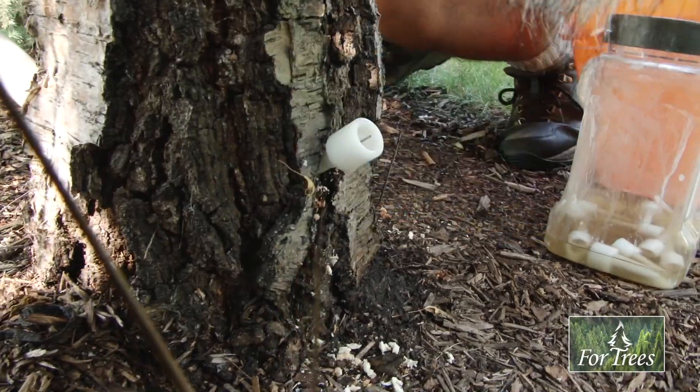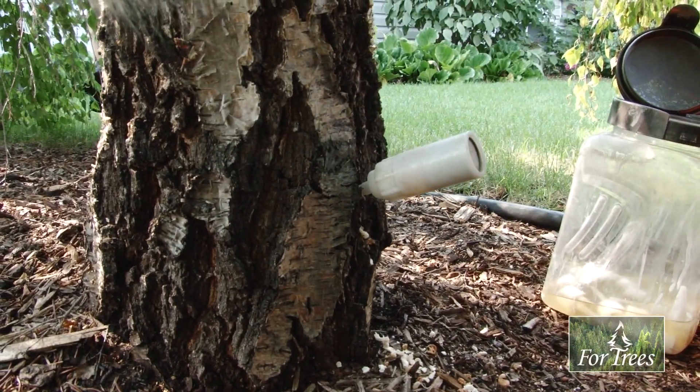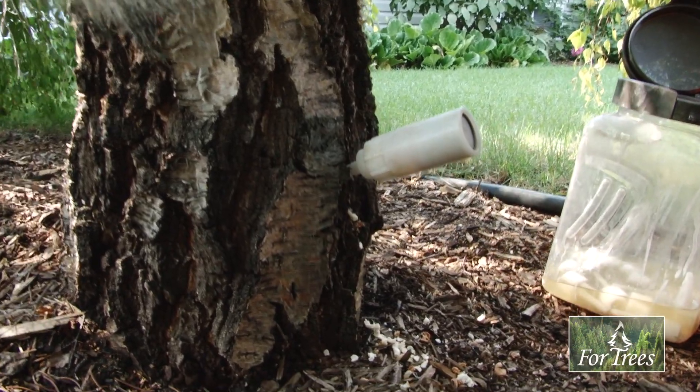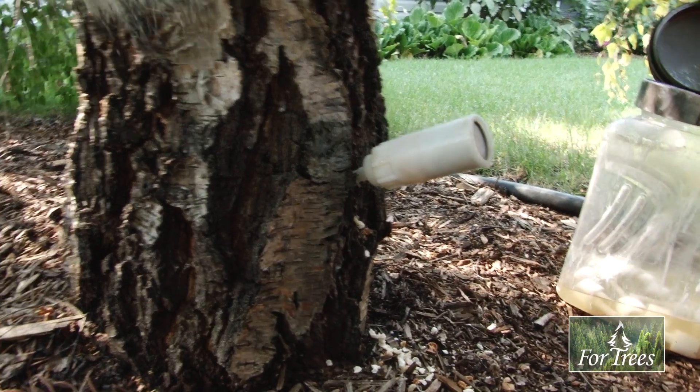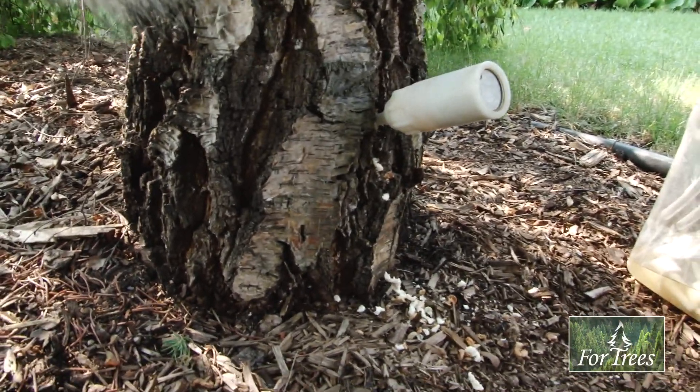We're going to set up eight milliliters. Hear that? That's it getting sucked in there. That might take oh, 15 or 20 seconds. In the meantime, I'm going to go over and do the other tree.